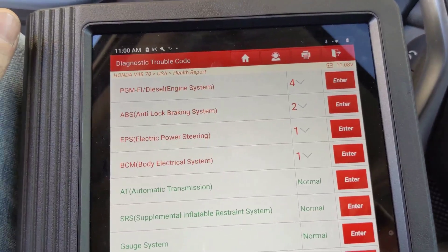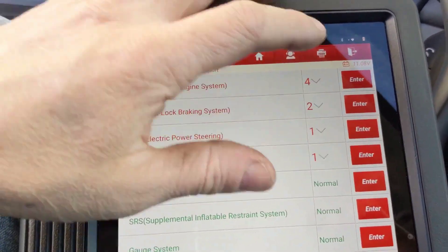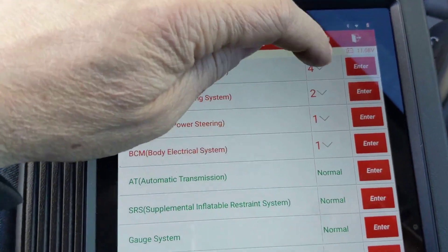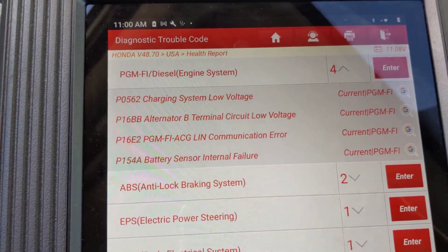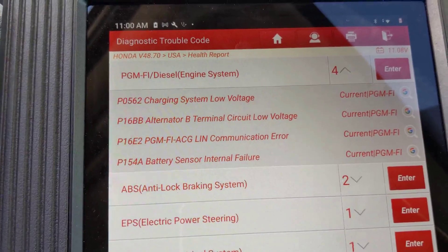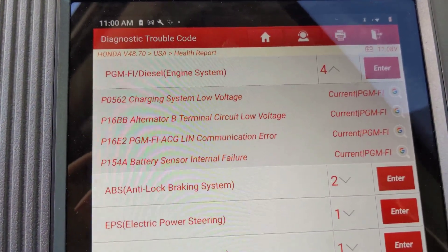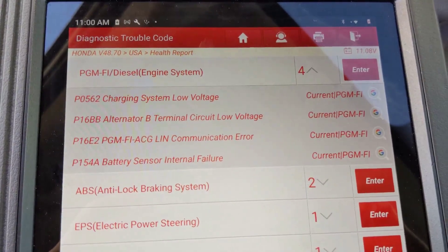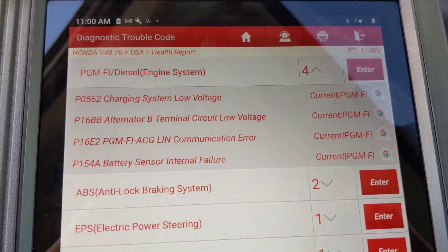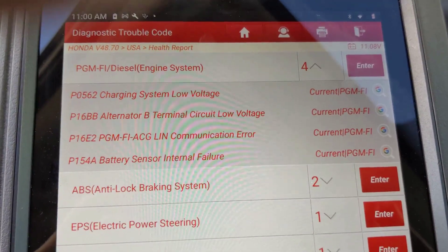So we're going to start by hooking the scan tool up and checking in for codes. We got everything scanned here, and we got a charging system voltage low, alternator B-terminal voltage low. Now these may have — this has had an alternator and battery put in prior, so some of these could be pre-existing. But you can see we have a P154a.